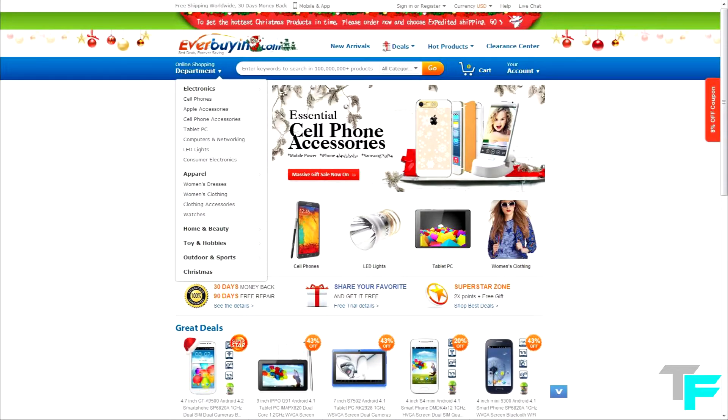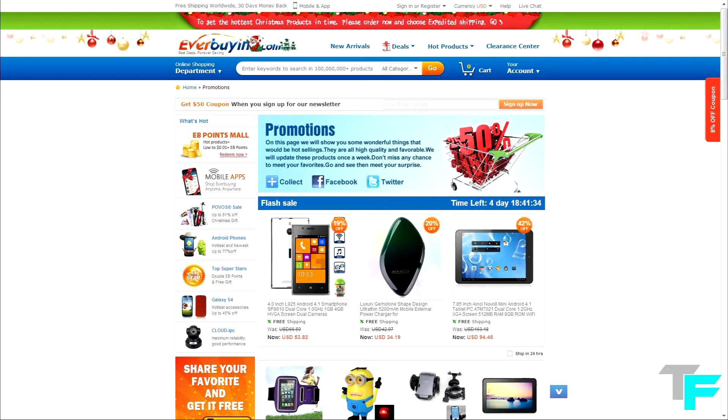This case is from everbuying.com — go and check out their website. They sell awesome gadgets and devices. The link will be down in the description.